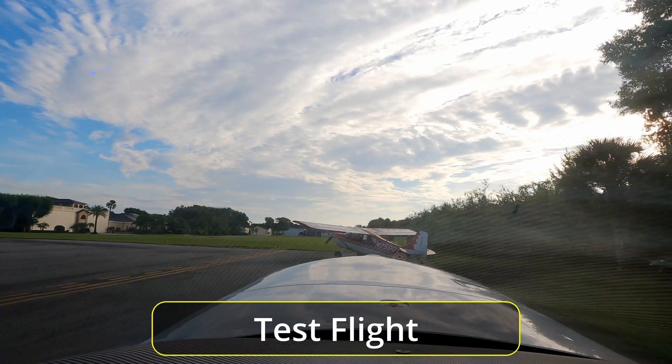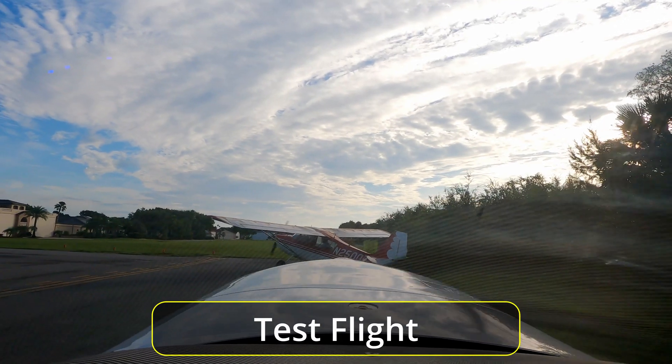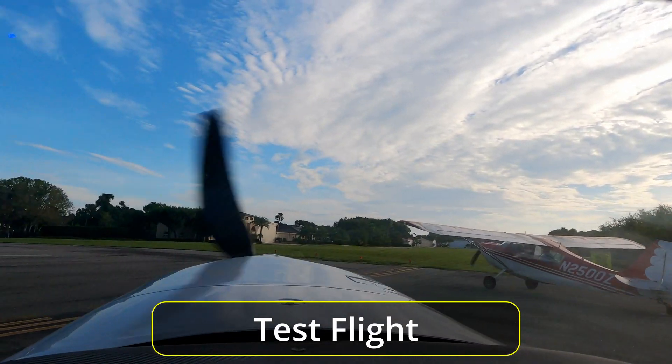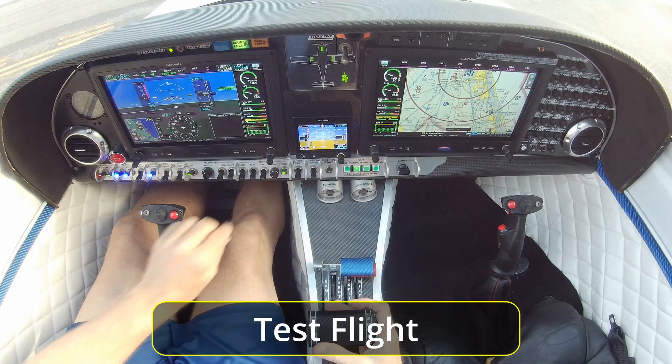Tavia, are you ready to go? No, we're going to watch you. That's a beautiful airplane you have. Thank you — it took eight years to build it. Which model is that? That's a Lancer 360. Creek traffic, White Lancer taking two four.